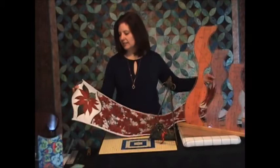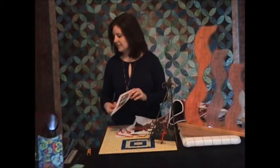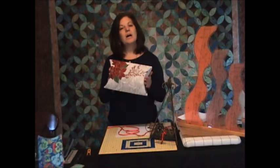This table runner for the holidays was made using our Leaves Galore pattern. This is the Flowers Galore placemat pattern, and it also includes instructions inside for the table runner. The table runner was inside — we used the same line of fabric to make this beautiful pillow box.